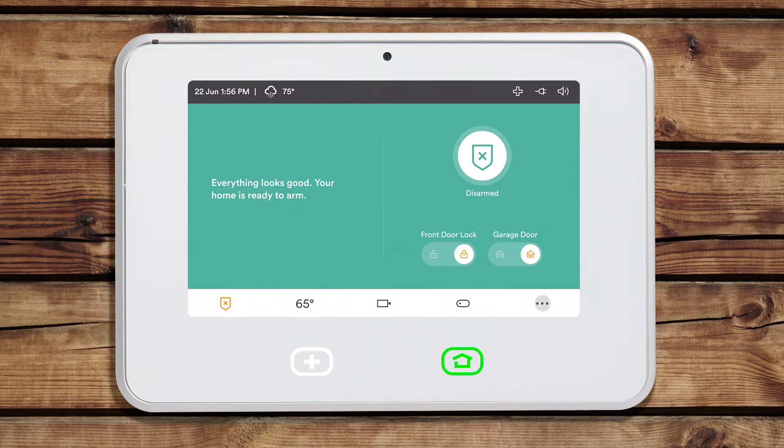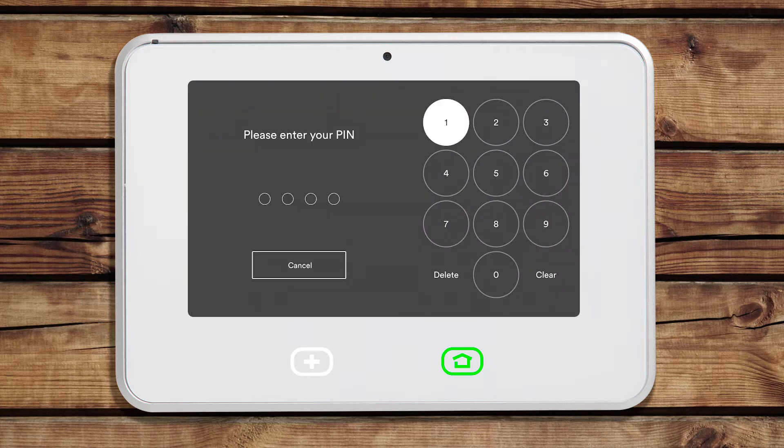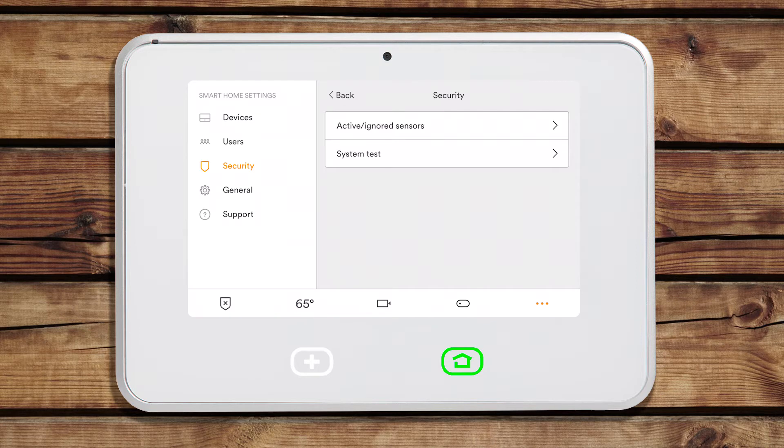To place your system in test mode, tap the menu icon from the home screen. Tap Security on the left side of the screen and enter your four-digit PIN. Then tap System Test.